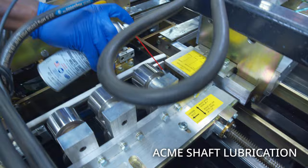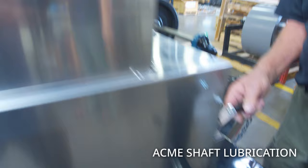Then we'll rotate about a half a turn and go back down to do the other side of the Acme shaft.